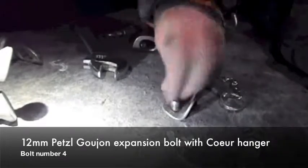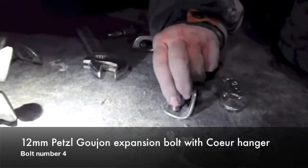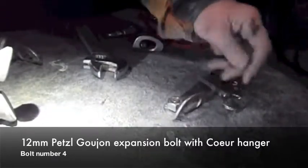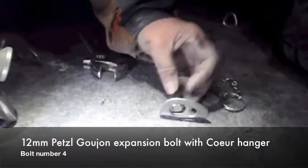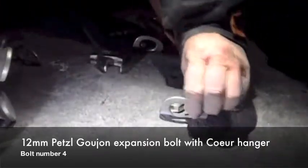Nothing terribly obvious though — you wouldn't notice that, would you? Even the weight of a Land Rover coming in it. If you saw that in a cave you would think, oh, that looks pretty solid. If you looked at that to check it, you'd say that looks good.